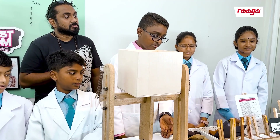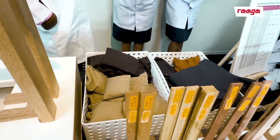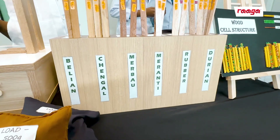The objectives are simple: determine and load with 1 kg, 500 g, 200 g, and 100 g. The materials are Balian wood, Chingal wood, Marbau wood, Mananti wood, Rubber wood, and Durian wood.